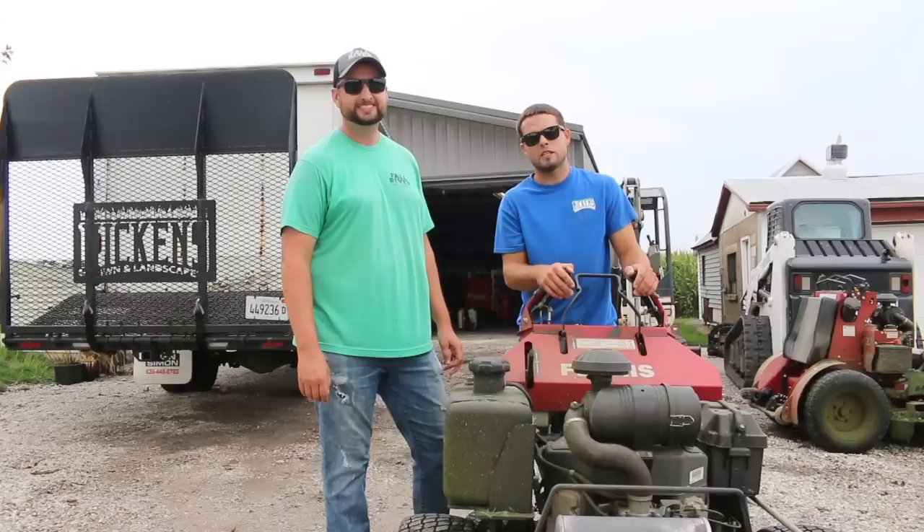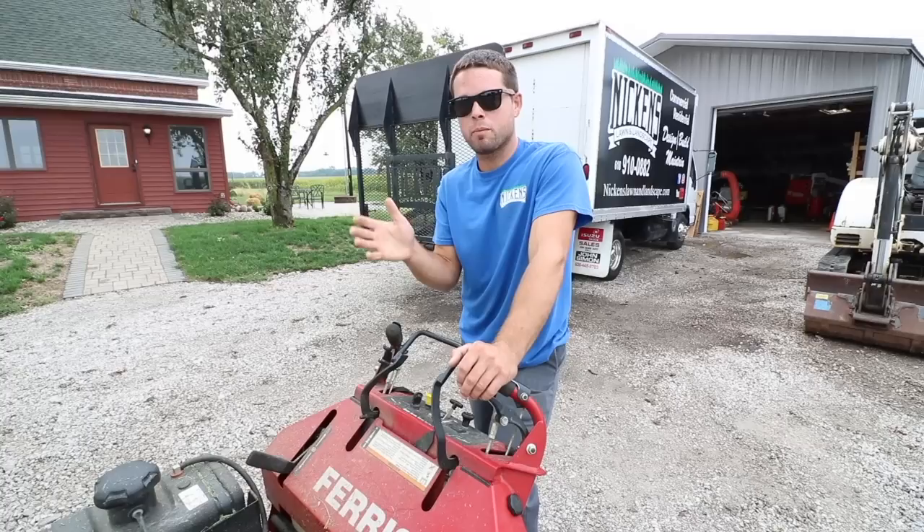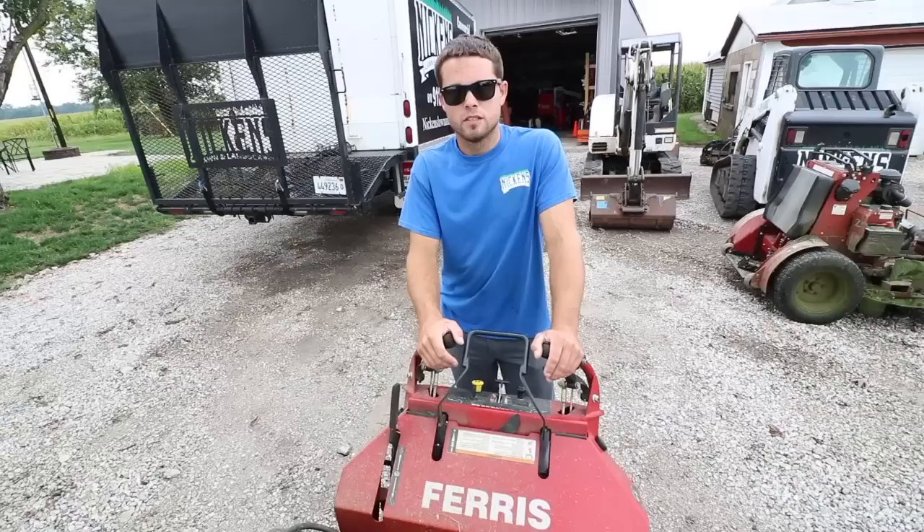For those of you who don't know Kevin, be sure to check him out — Fall River Lawn and Landscape on YouTube, Instagram, and Facebook. I'll leave all those links down in the description. So this here is a newer style Ferris mower. All walk behinds are different, so they're not all going to be the same. This is the gist of a walk behind mower, but specifically the Ferris FW35.